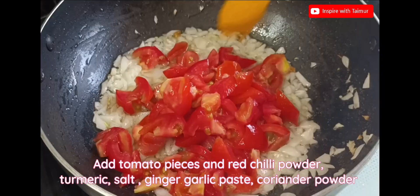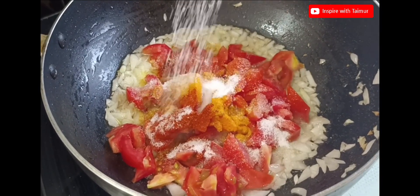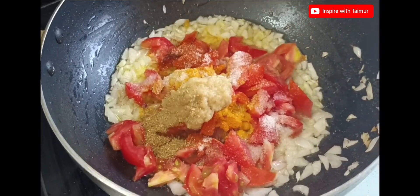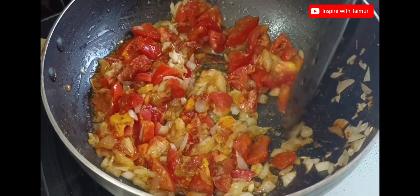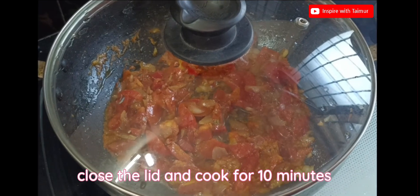Add tomato pieces, red chili powder, turmeric, salt, ginger, garlic paste, and coriander powder. Cook for 10 minutes with the lid closed.